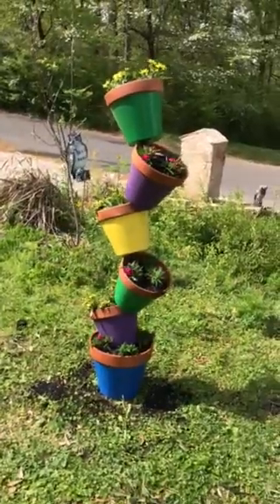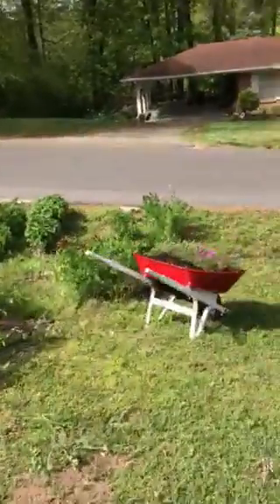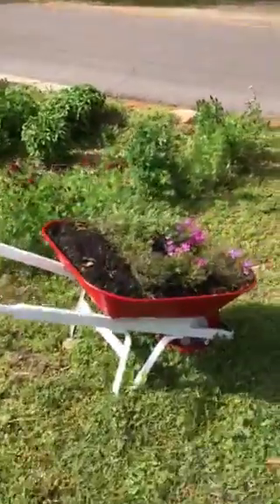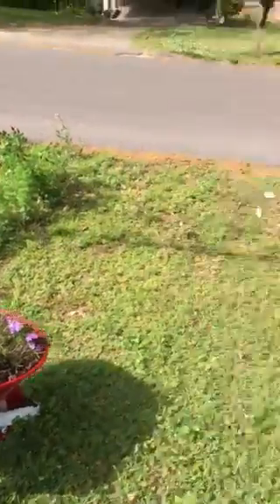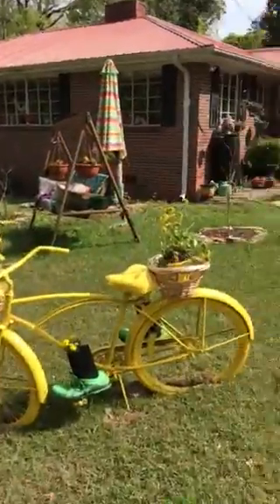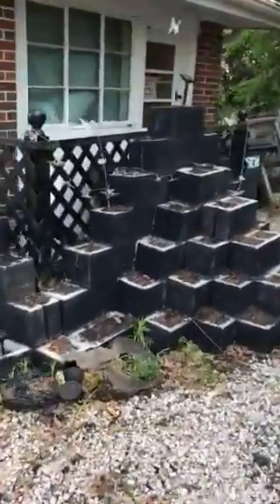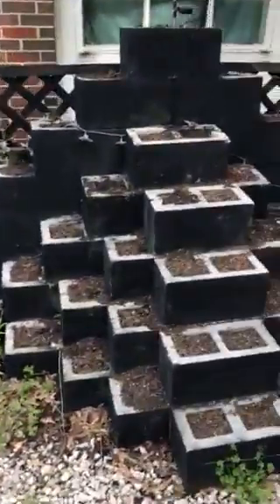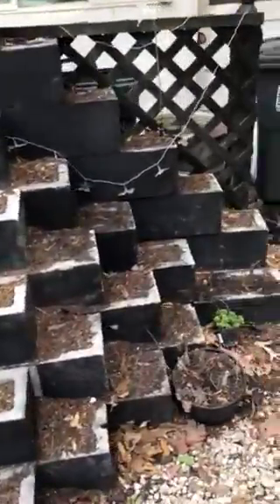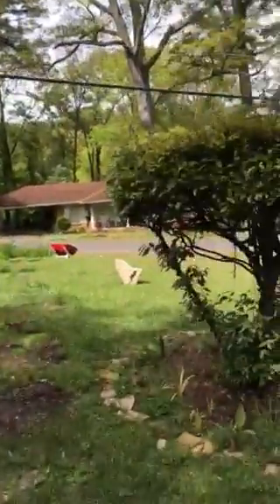That's probably my last planter for a while. I've shown you this wheelbarrow planter I did earlier and the bicycle planter. Over here on the side I've got this cinder block planter I made last year — I still need to fill it up, and I've got plants on the way. It has about 50 spots for plants.